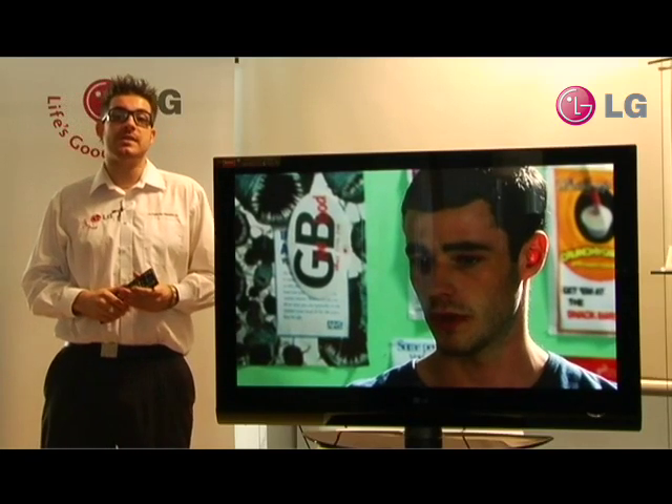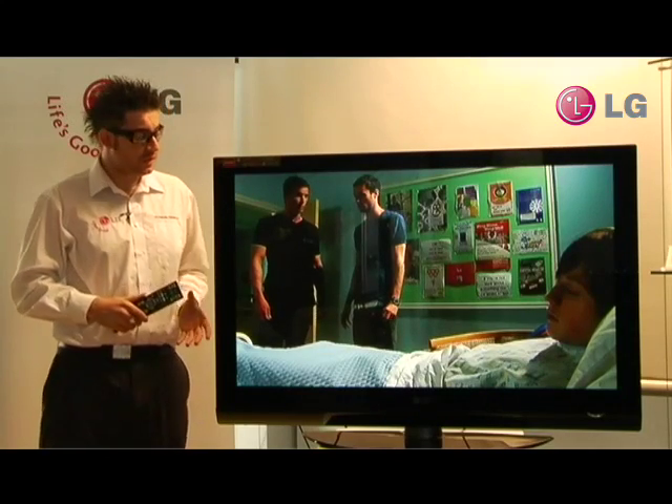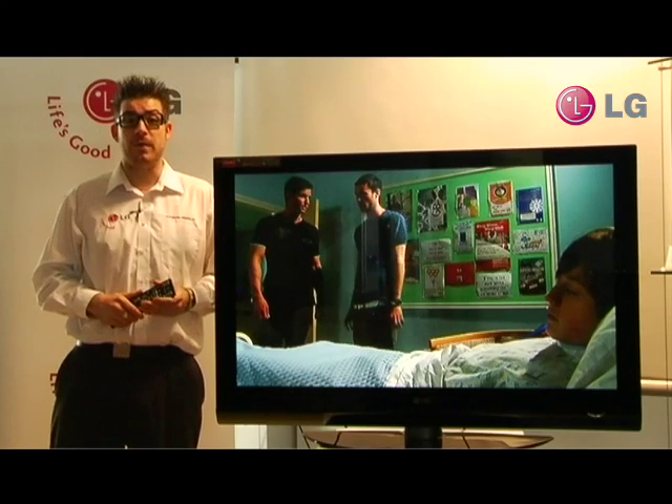And now, introducing the PG6900, the latest in the Freeview Plus range from LG, with the stunning looks of the PG6000 and with the incredible functionality of Freeview Plus.